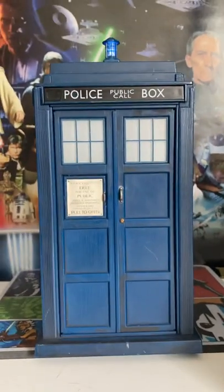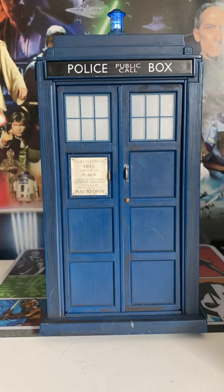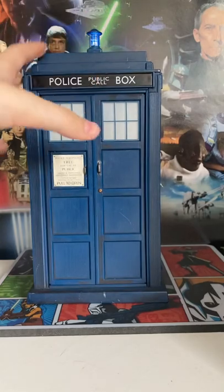Now you'll see the windows are lit up. And they put the landing sound effects in. When you lift it up, it'll make the going sound effect too.